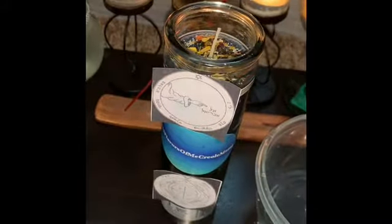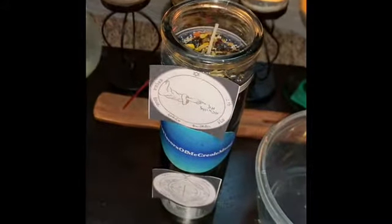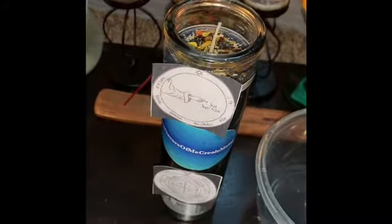Now I'm looking at my crystals. Black tourmaline — you can put one of these crystals inside the jar, a black tourmaline crystal. You can put that inside.